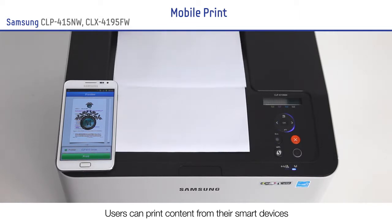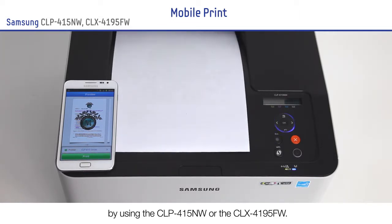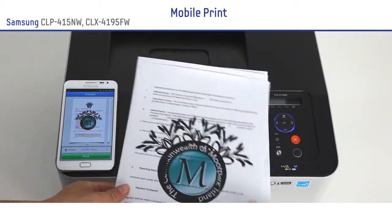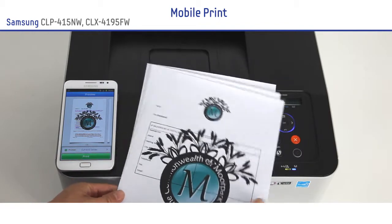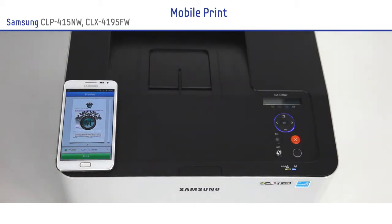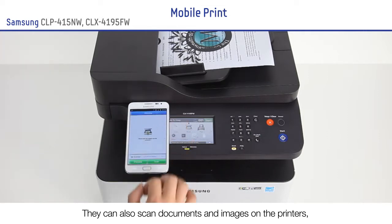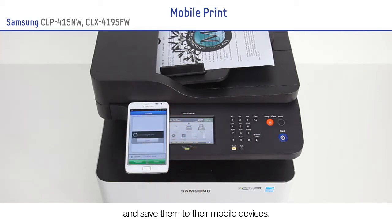Users can print content from their smart devices by using the CLP415NW or the CLX4195FW. They can also scan documents and images on the printers and save them to their mobile devices.